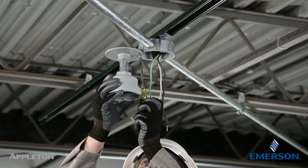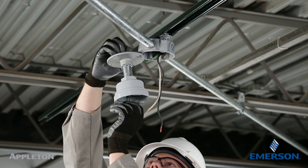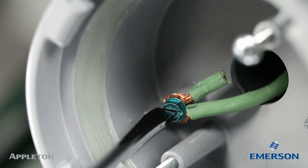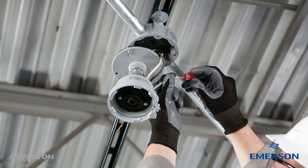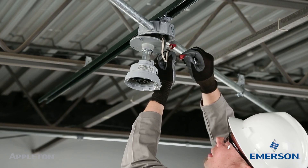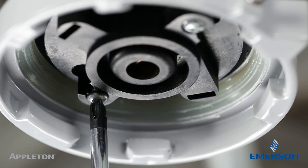Connect the cover, conduit nipple, and pendant hood assembly to the conduit outlet box. Feed the ground wire through the pendant hood assembly and connect to the green grounding screw provided in the pendant hood. Feed the black and white wires from the terminal block through the pendant hood assembly and connect to the supply wires in the conduit outlet box. Reinstall the terminal block in the pendant hood and tighten down the two mounting screws.